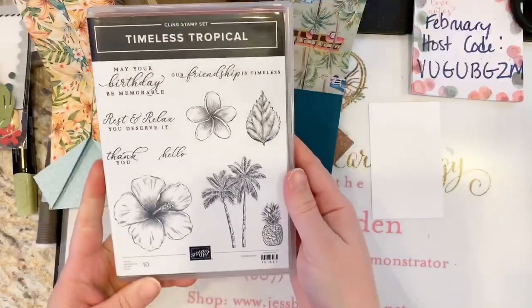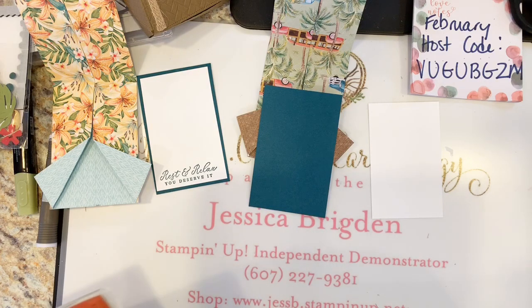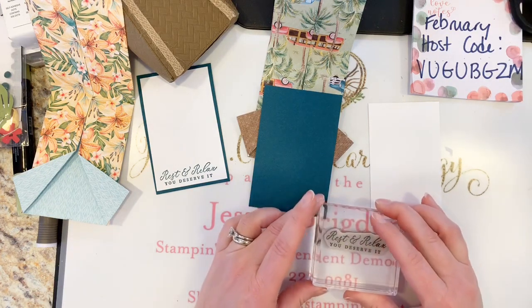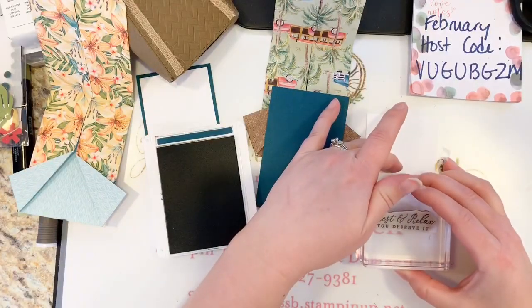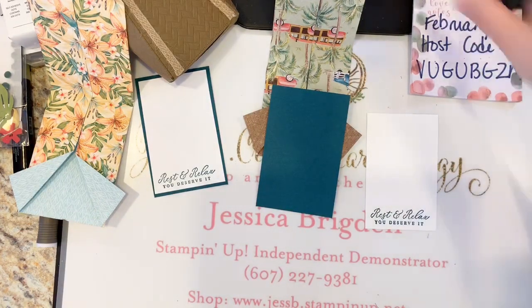I'm going to use my favorite stamp from Timeless Tropical: 'Rest and relax, you deserve it.' This would be great if you wanted to send a gift card to somebody going on vacation — perfect for honeymooners, retirement, or anyone going on a trip. I'm using the Pretty Peacock ink here. I like it so that when they open the card they can actually read the message — facing it out.